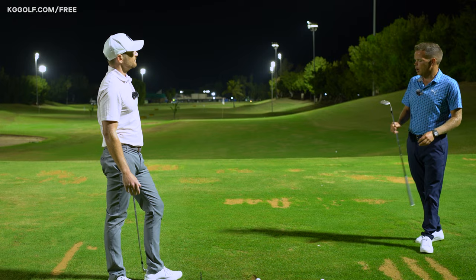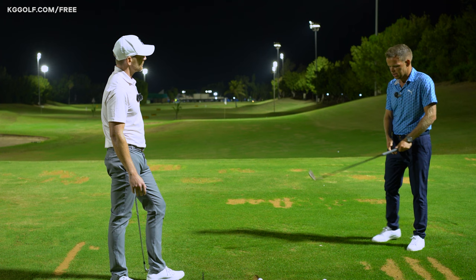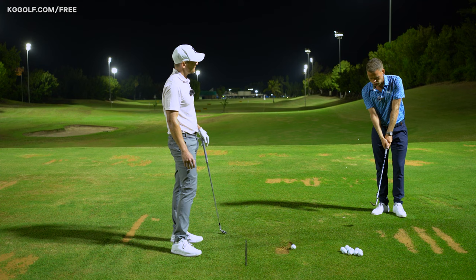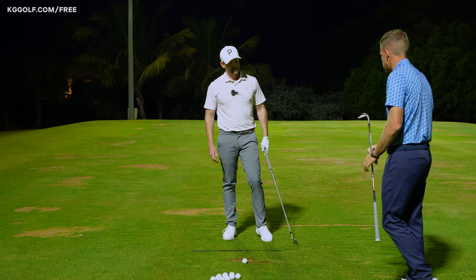The club face is the main thing responsible for pulling the ball — where it's pointing at impact. One of the most common things we see, especially with amateur golfers, is this unit here with the arms and the golf club breaking down through impact. If I do that towards the camera, we see this breakdown where the club is overtaking me at a very quick rate, and obviously that golf club is going to be pointing to the left.